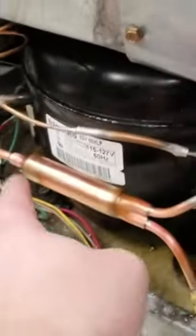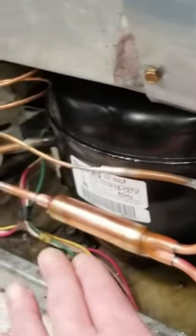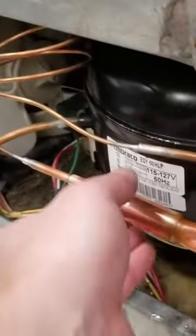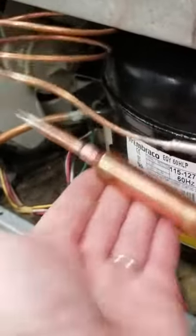We have two screens, one right here and one right here, and we're pretty even with our filter dryer. What we want to do in this case is lean it up — the beads are going to float out.